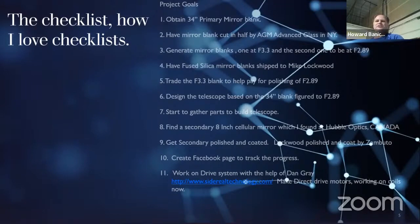It was a lot of risk getting it shipped off. It was five and a half inches thick. One side was already generated. The deal was: I get it cut in half, give the F3.3 piece — which was almost 3.2 inches thick — to Mike Lockwood with some cash, and then he polishes my other one. I'm on a budget. There was a lot of risk and a lot of wheeling and dealing. So I started gathering parts. I had to find a secondary. I found a company up in Canada — Hubble Optics — and they sold me the cellular eight inch.